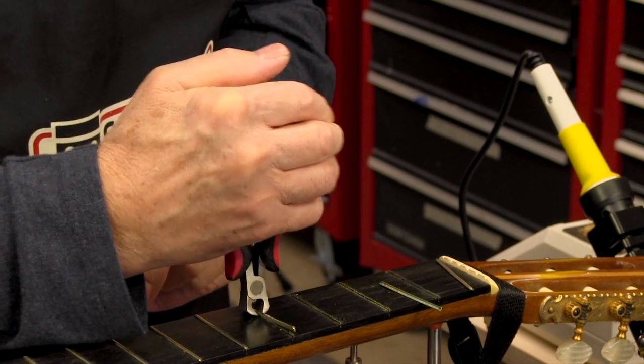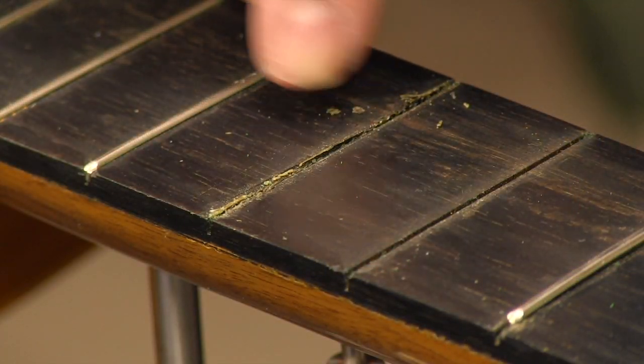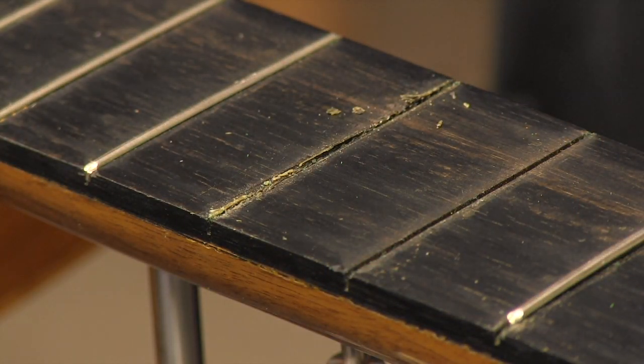Okay, there are some chips now. It's a pretty big one. I'll just leave that and come back later and fill it with superglue and ebony dust.